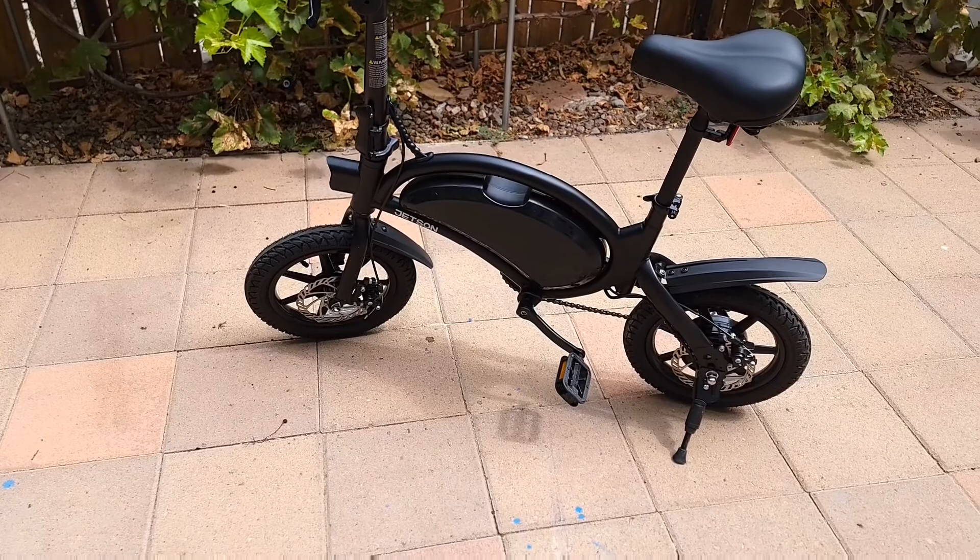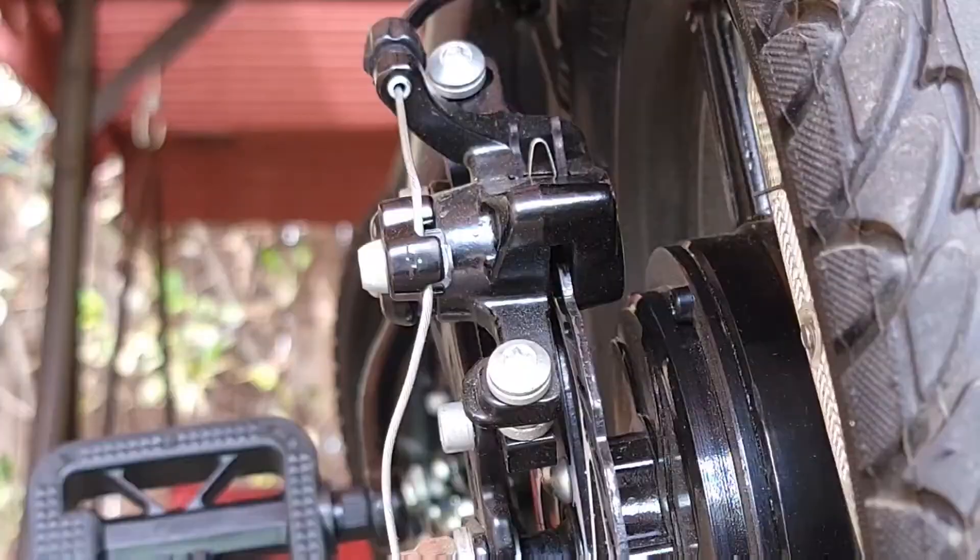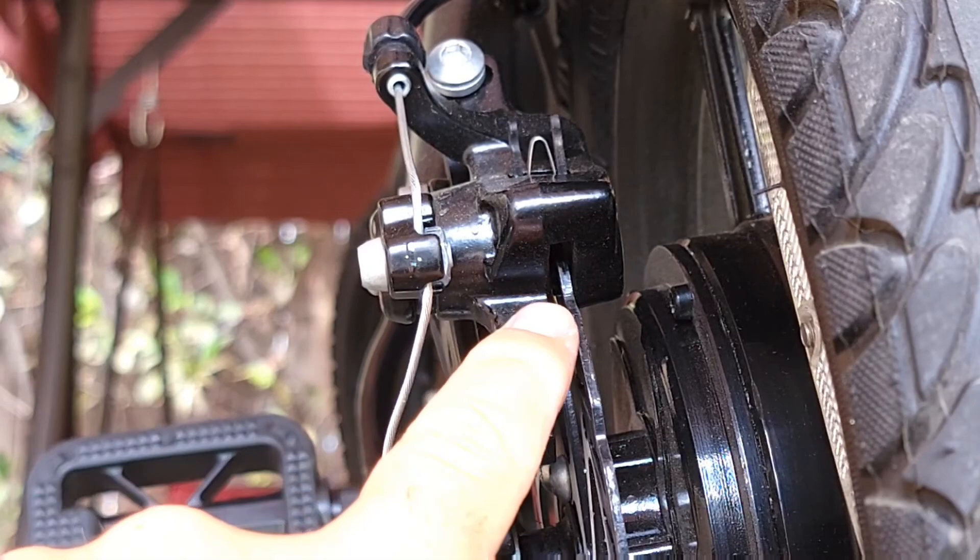Hello everyone and welcome to my channel. If you have not subscribed yet, please subscribe. Today I will show you how to adjust the brakes on the Jenson Ball Pro, or on many other mechanical brakes. It should be very simple as long as you know what you're doing, and I'll show you how.